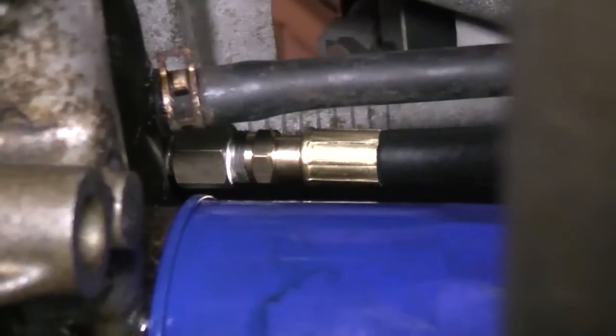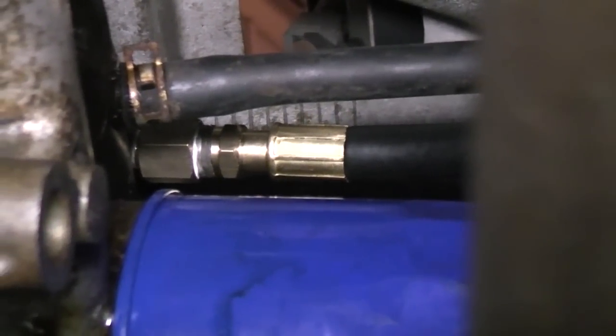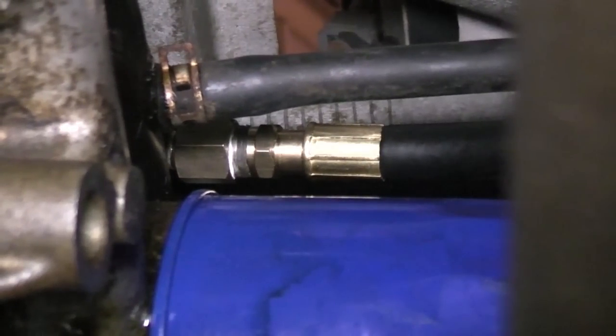On this particular vehicle, I needed a stubby 16mm to get the hose on there and a 14mm to screw the adapter onto the block. Hand tight isn't enough. Make sure the hose is routed away from exhaust components.